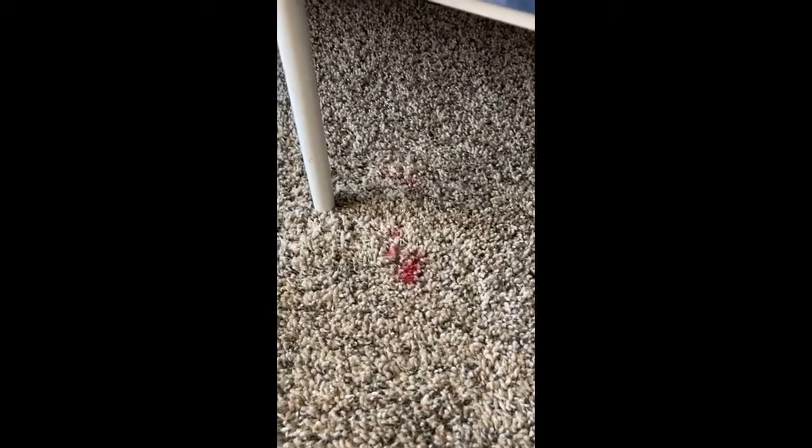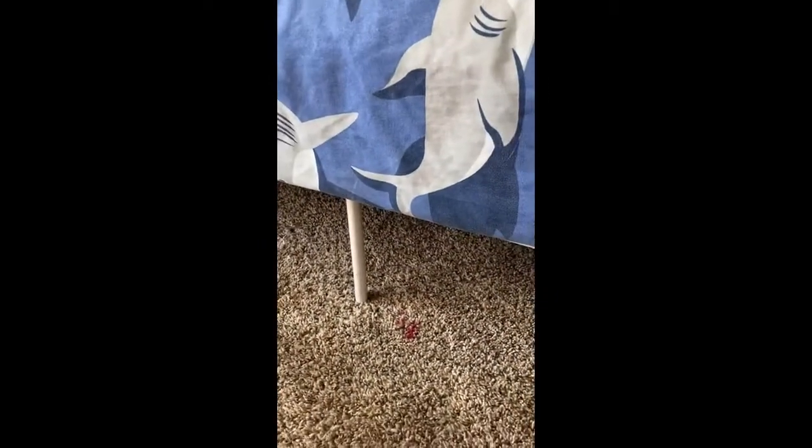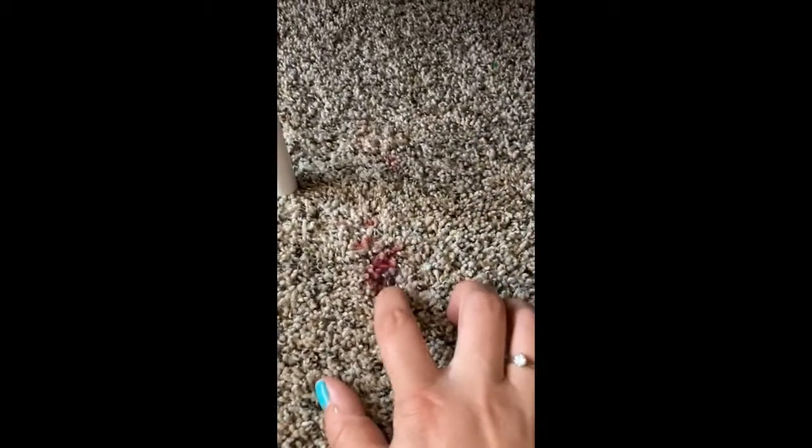I took a picture of before, but I have to show the process of how amazing this stuff is. This is lipstick that my daughter got onto her carpet. As you can see, here's my finger — this is quite a bit of lipstick that was dropped.